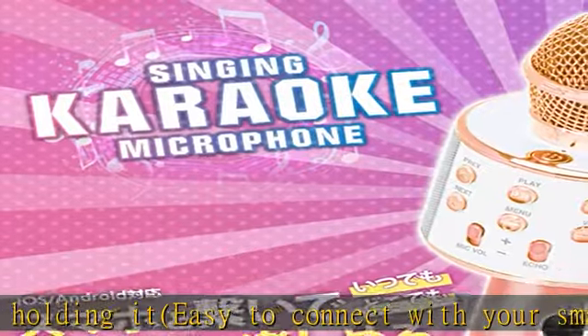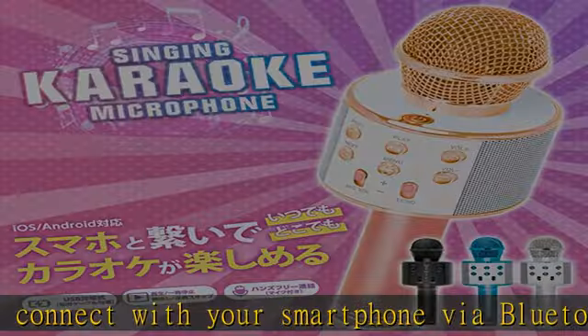This 3-in-1 product is not only a karaoke mic but also a speaker that plays music and supports hands-free calls.